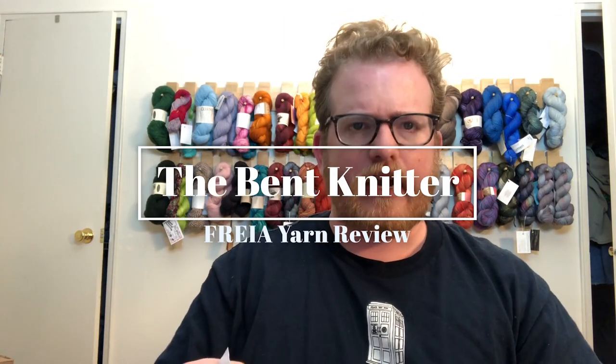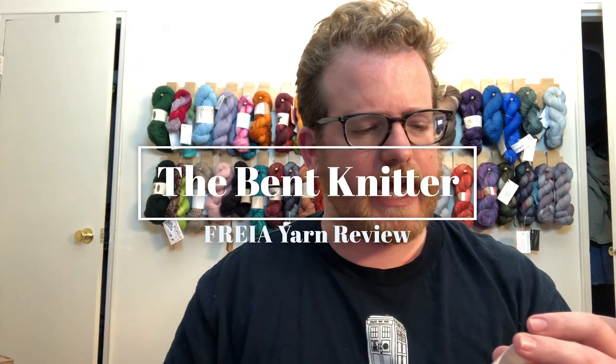Hi everyone, welcome back to The Bent Knitter. This week we're going to be doing another yarn review. I had this one in my stash for a while — I got it at a yarn convention I went to with a friend. It's been sitting in my stash, and I finally decided to pull it out and use it, and I decided to do a scarf with this yarn.